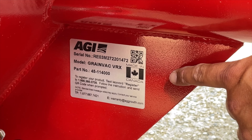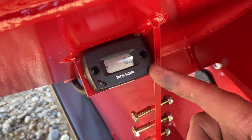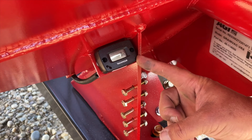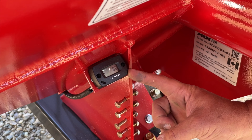The VRX and the VR12 come standard with a tachometer hour meter. When the unit is running it will display the PTO speed, and when it is stopped it will display the hours that the unit has run.